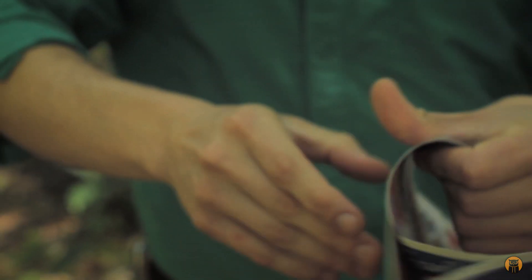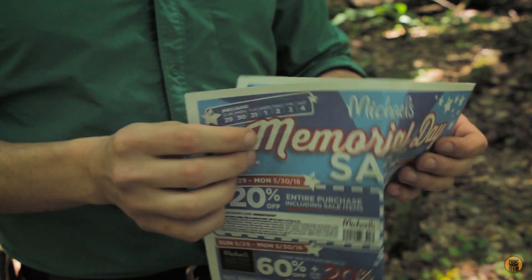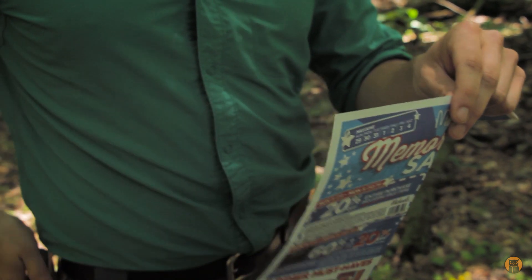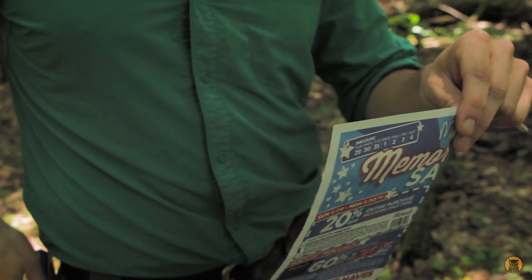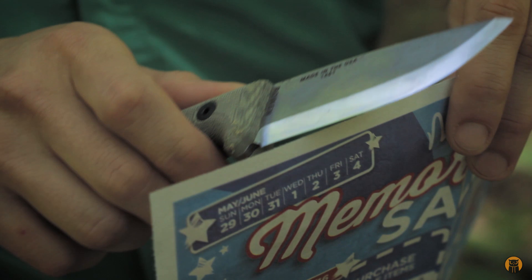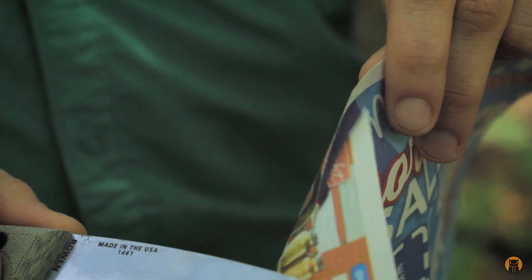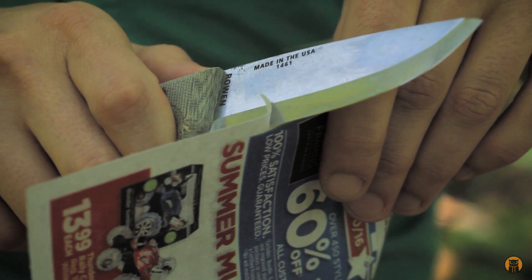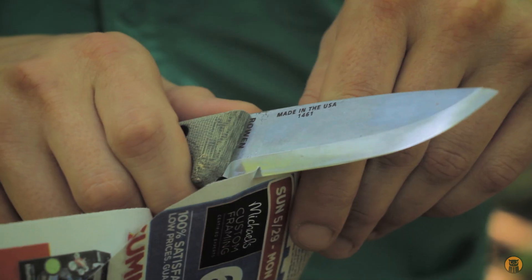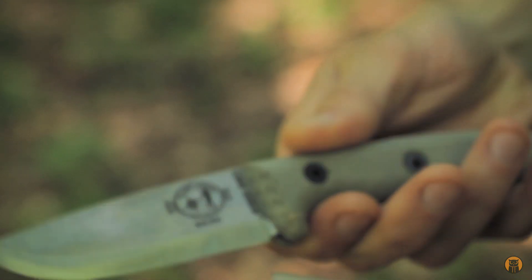I'm going to do a paper test right now just to see how sharp this knife comes from the factory. I have some newspaper-weight paper, and I'm not going to do too many paper cuts because I don't want to dull the edge. What I'm going to do is draw the full length of the edge through the paper to check for any hiccups, which I think is more important than just slicing a bunch of paper. Starting down here and working my way toward the tip — it's pretty darn sharp, guys and gals. No hiccups at all. The thickness of this knife is one-eighth inch, so no surprise it's slicing like this.